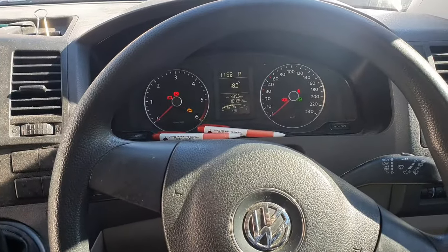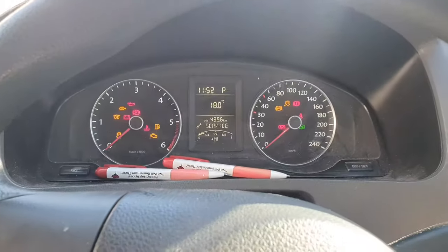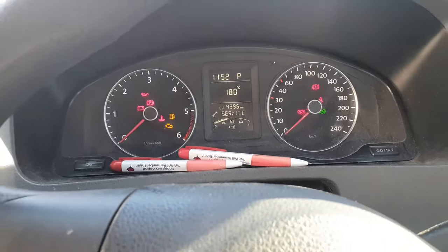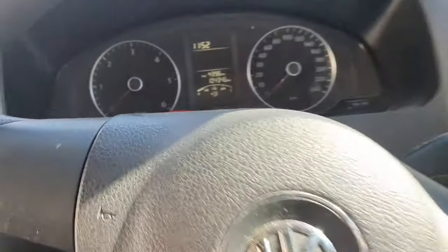The 2012 Volkswagen Transporter is in for a service. We've just done the service, and now if I turn the ignition on, it says the car is due for a service. So the way you reset this is to turn everything off.